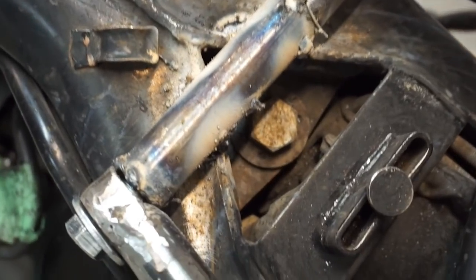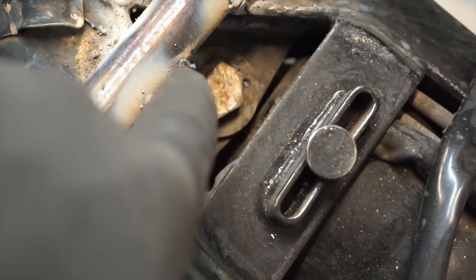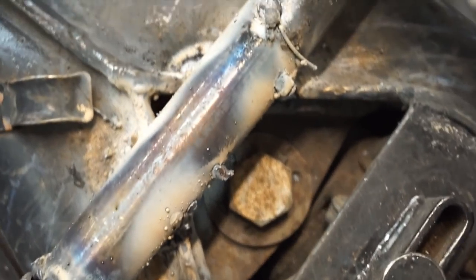So the monoshock on this - where I just welded that piece for the seat - the bolt to unhook it or detach it from the frame is right there. I think there's still enough space for it to come out. It's just going to be a pain in the ass.